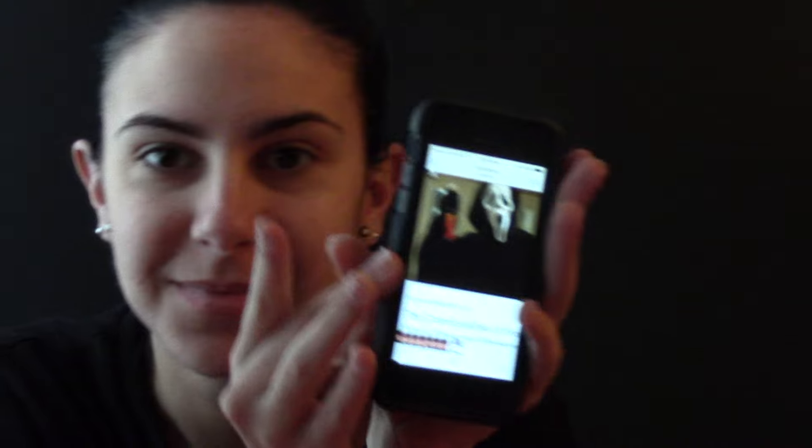Hey guys, on to Ghostface from Scream. I am going from a Google image — this was just the first thing that came up on Google, so that's what I'm basing my look off of.